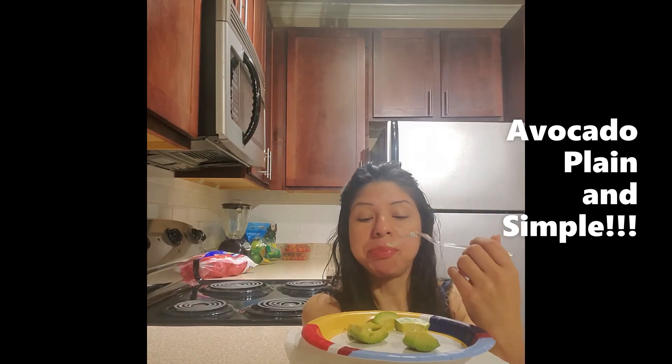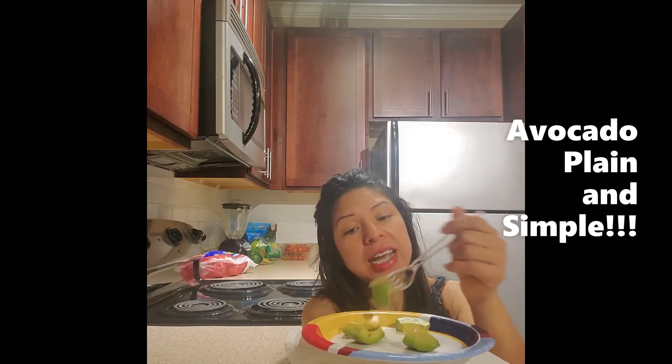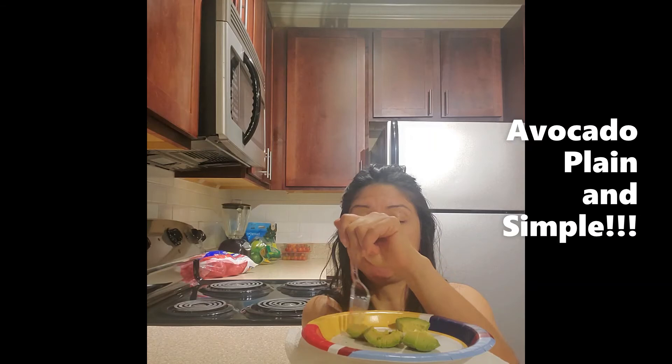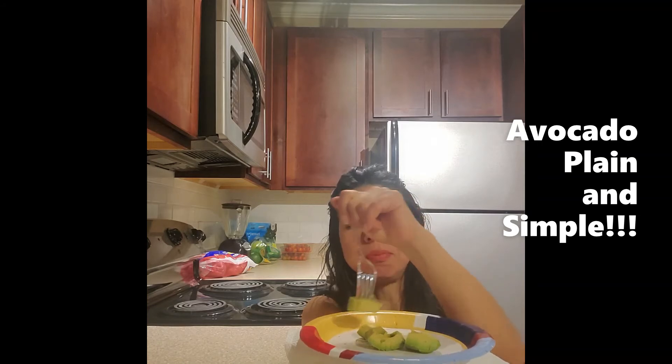Remember your fatty acids — that means we're going to be fuller longer for the rest of the day or night depending on your schedule. We always try, try, try to invest in the health of our body one superfood at a time.